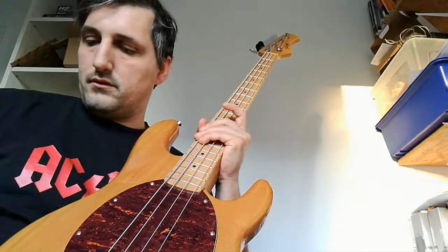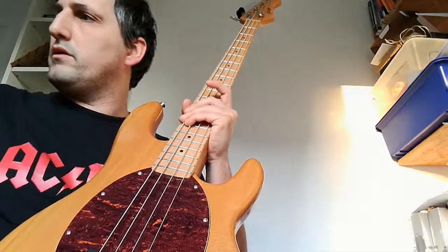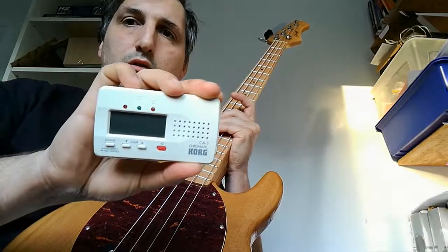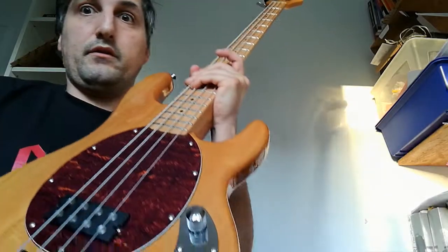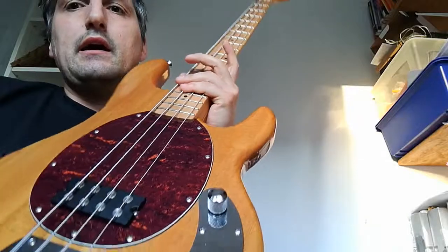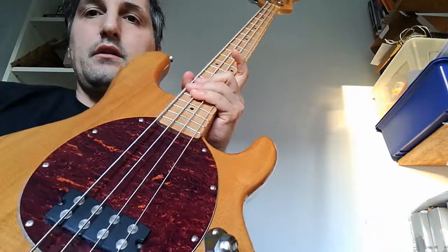I got a strap with it — a nice LM strap, I think it's a good one. Then a really good tuner from Cork, and I got a gig bag with it. So that was a steal, ladies and gentlemen.